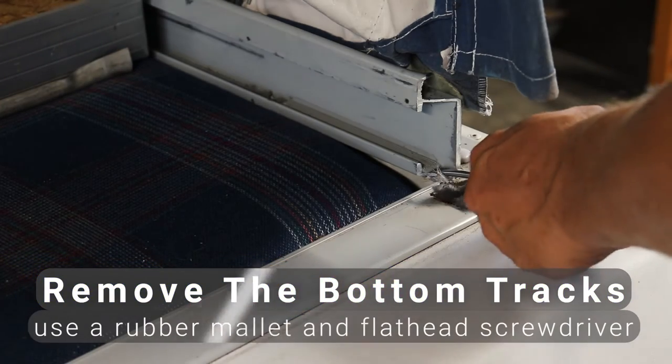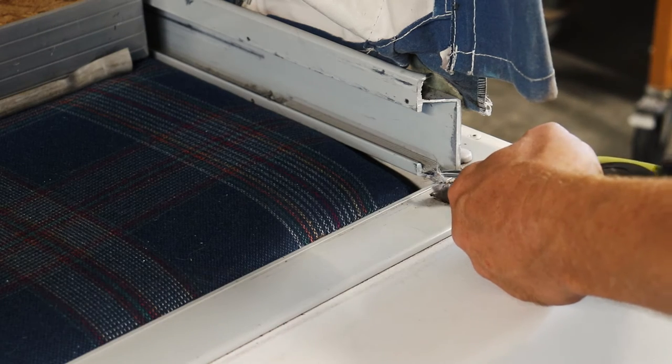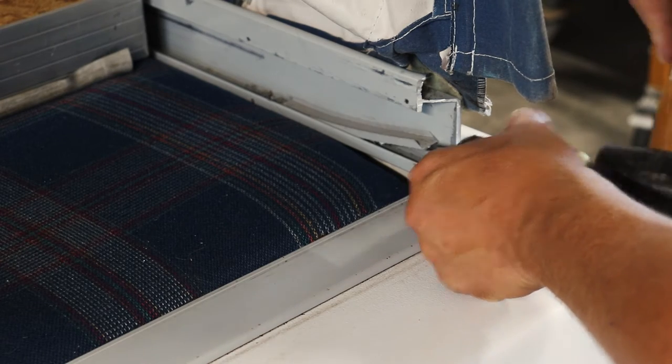Now we're going to remove the bottom tracks. These have double-sided automotive tape on them, so you want to drive these out. I'm using a rubber mallet and a flathead screwdriver to get underneath them and work them out of the rails.